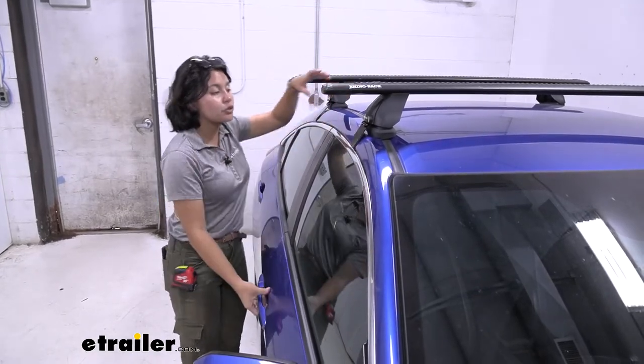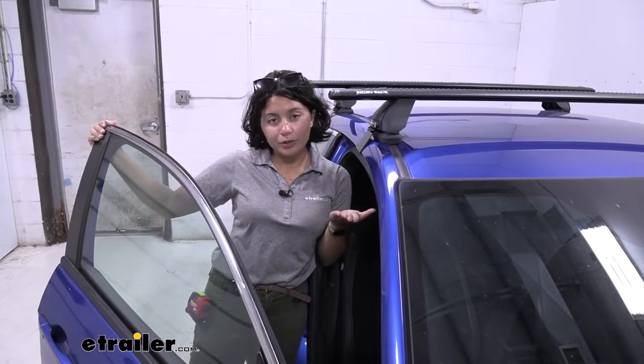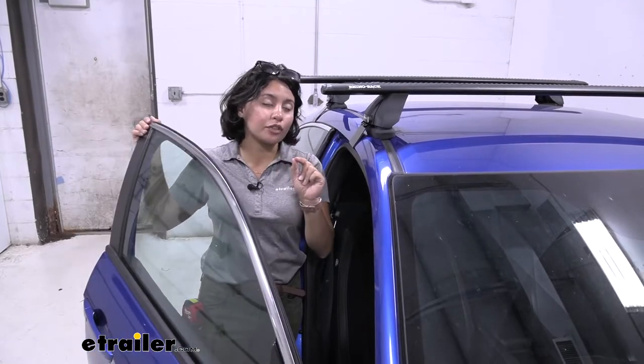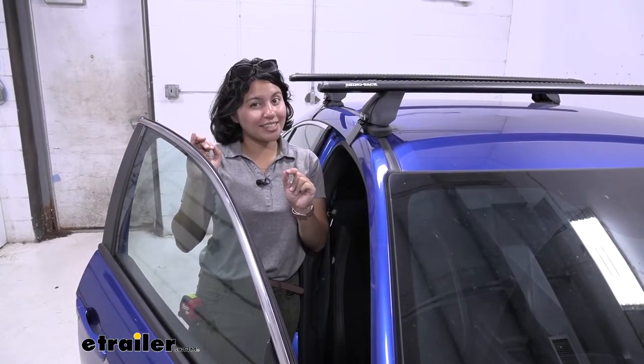The downside to too much overhang though is look how close it gets to your head when getting into the car. That may be an issue especially for taller people if you're not careful about it.